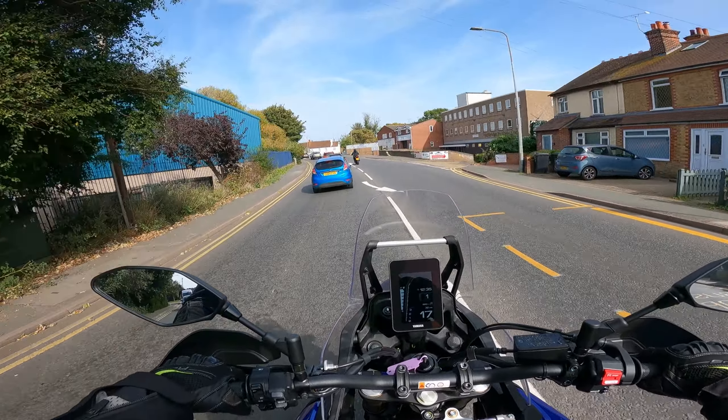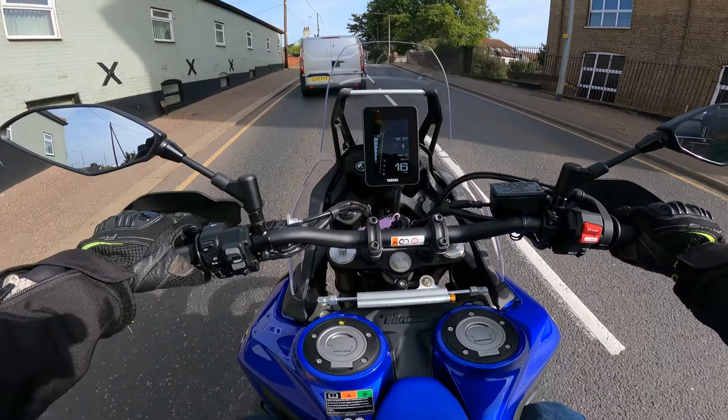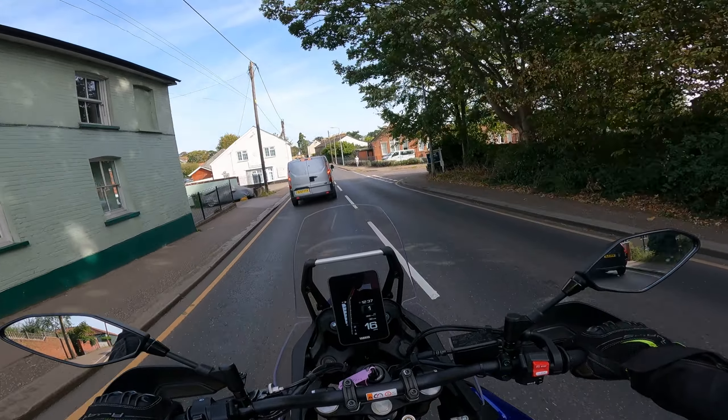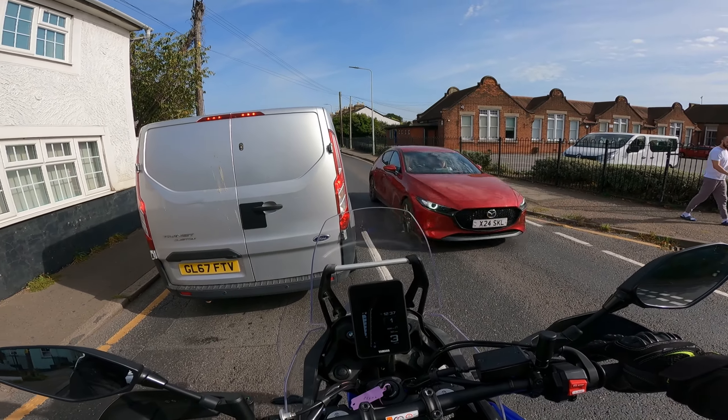So what's this bike all about? The Ténéré 700 is a 689cc, liquid-cooled, parallel twin, four-stroke engine. It's going to set you back around £10,000 for the basic version, and it produces 72 brake horsepower. I'm going to be very careful not to compare this against a sports bike, because that's not what this bike is — it's an adventure bike. So I'm going to try not to only focus on power and acceleration, which is usually what my videos revolve around.